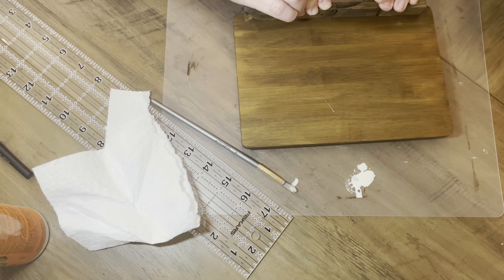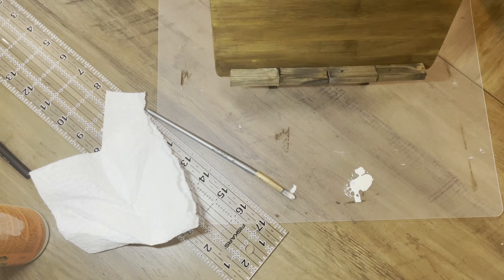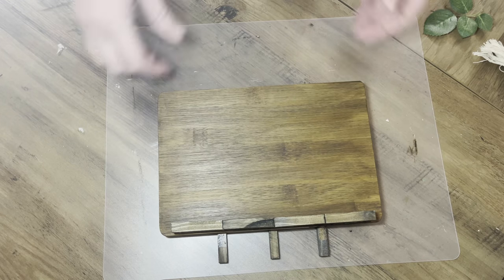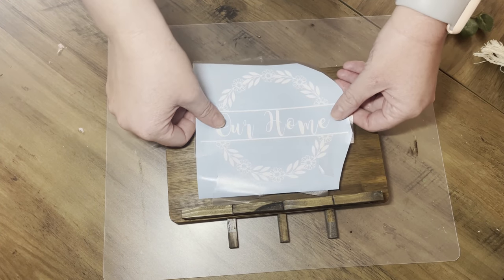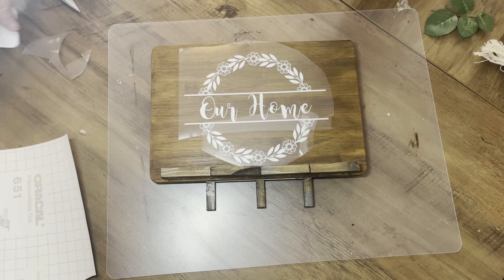I used a paintbrush for the wood glue because I didn't want it going everywhere. Then do the hot glue as well and fix it down to the bottom. Flip it around and add some hot glue underneath too. I thought I was done and happy with it, and then I realized I could totally add a vinyl decal on there to give it something extra — and I'm so glad I did because I think it really escalates it.